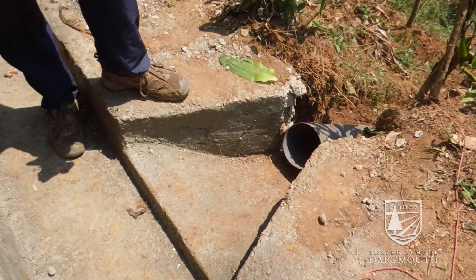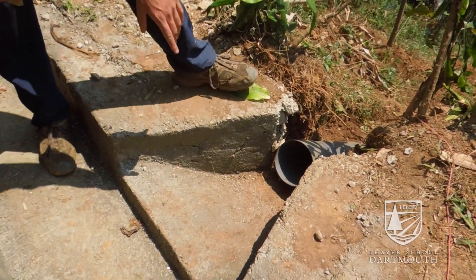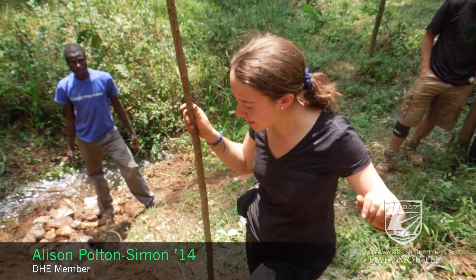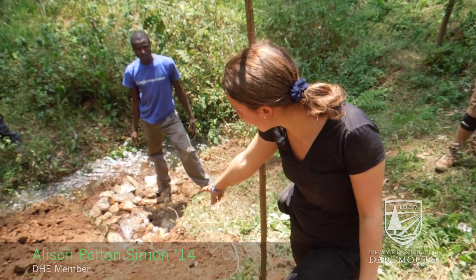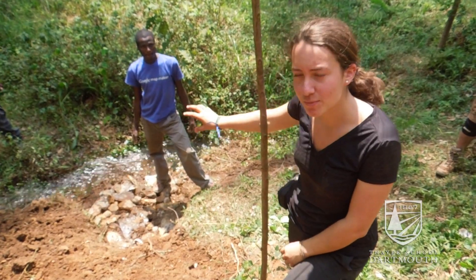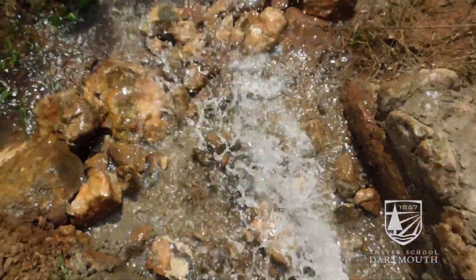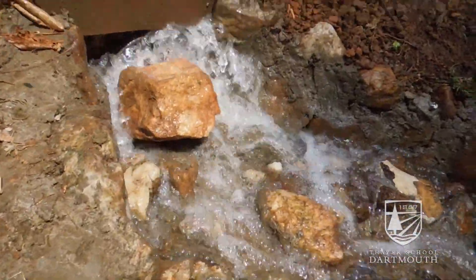This prevents erosion and prevents the channel from spilling over at any points when we don't want it to. Here we are at the bottom of the spillway. There's a pipe that is now buried, and at the bottom you can see we've implemented some energy dissipators — or rocks — which will ensure that the vegetation on the other side doesn't erode.